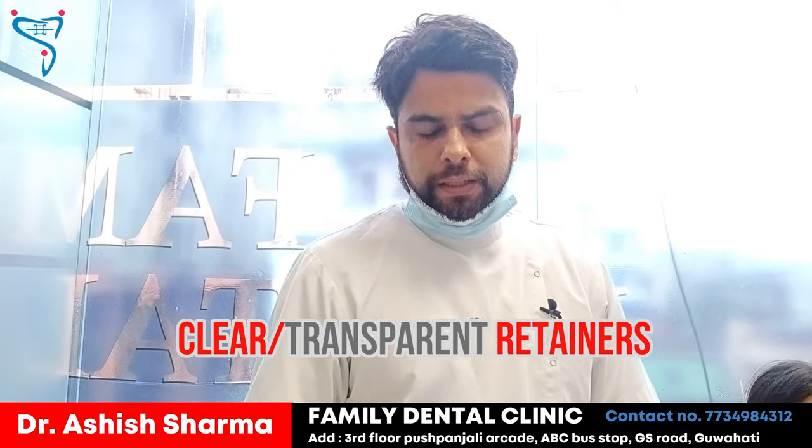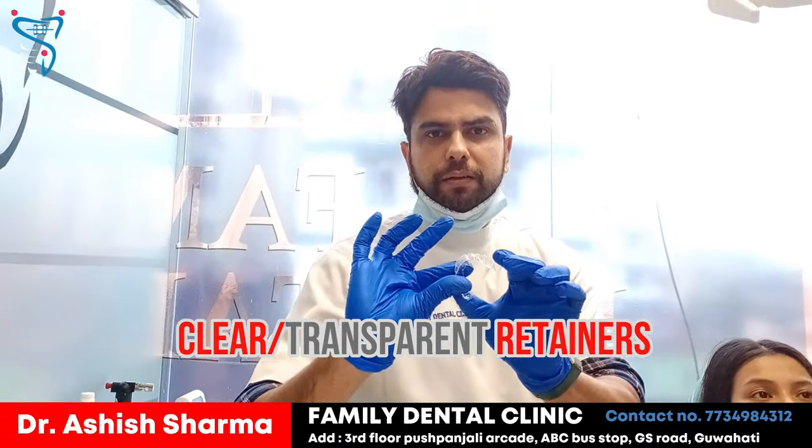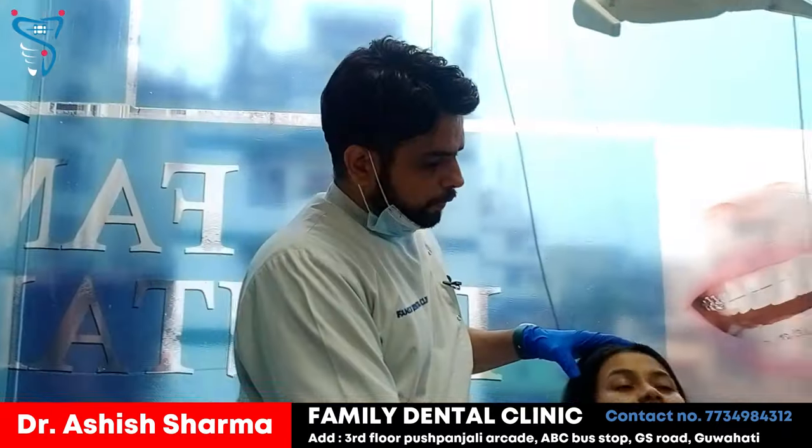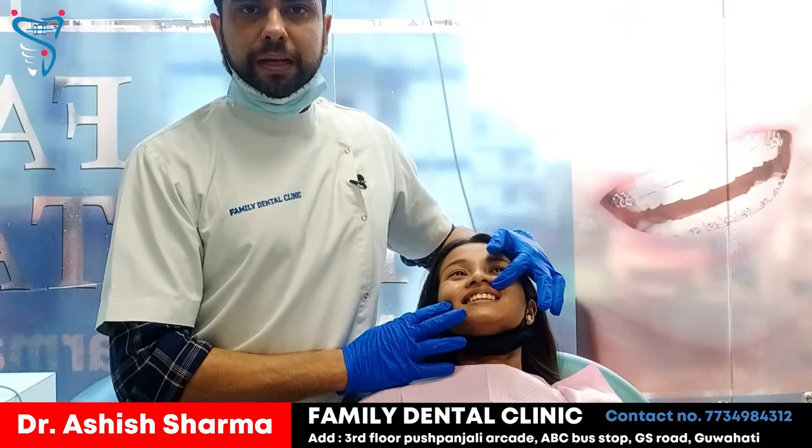These are the retainers which we are going to give to the patient today. As you can see, these are plastic sheets which are completely transparent. They are very comfortable to wear.